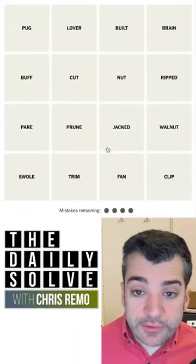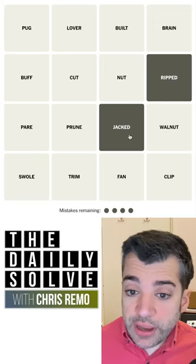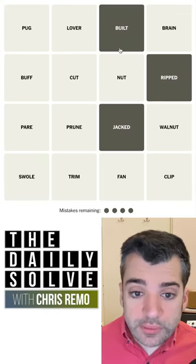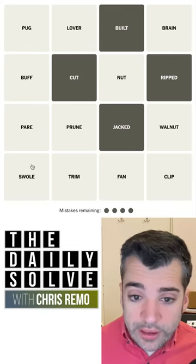Let's make connections. What do we have today? Ripped and jacked both mean sort of strong and in shape. Built. Cut, I think, can mean that maybe. Buff. Swole.